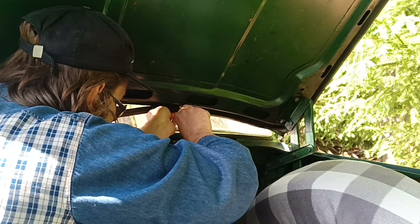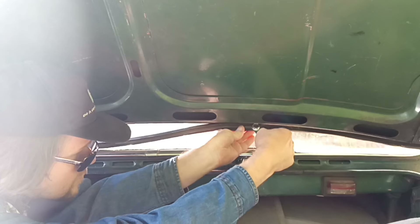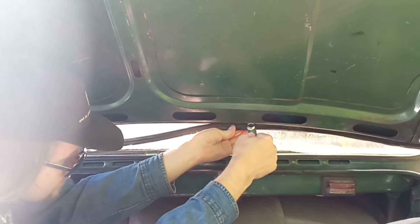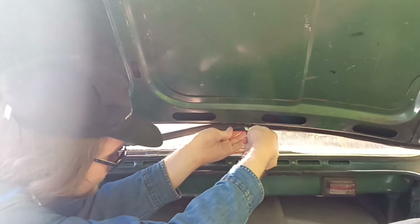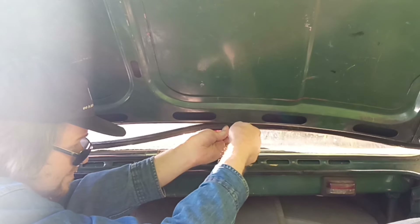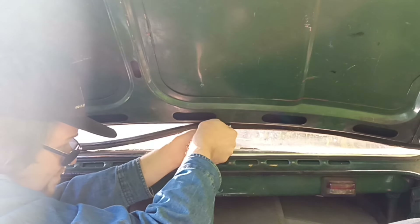So these parts are interchangeable — like door seals, you know. We can use all door seals from the 240 series from all years and they can be installed on the 140 series. I bought door seals from a Volvo 240 series and installed them on this Volvo 140 series. I really hope we're not going to have to reinstall this rubber seal so often in winter.